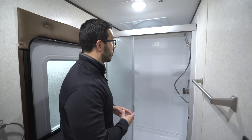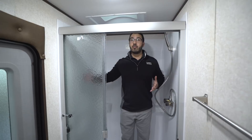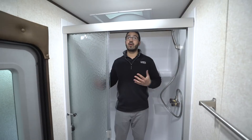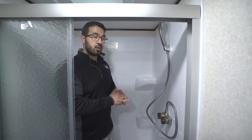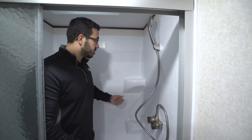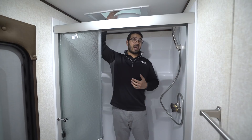Over here to the side is one of my favorite parts about this floor plan — take a look at this shower. It is huge. You have a tri-slide glass door, which is an upgrade over a curtain, and there's so much room you can turn all the way around without hitting any walls. If you're looking for a bigger shower in a bunk model, this one certainly has it. There's an upgraded brushed nickel hand wand, shelves for soap and shampoo, and a big skylight up top that provides additional headroom for taller folks and lets in a lot of natural light.